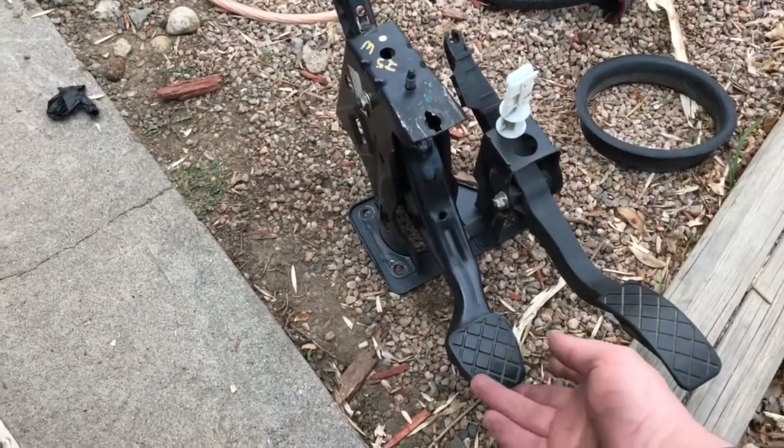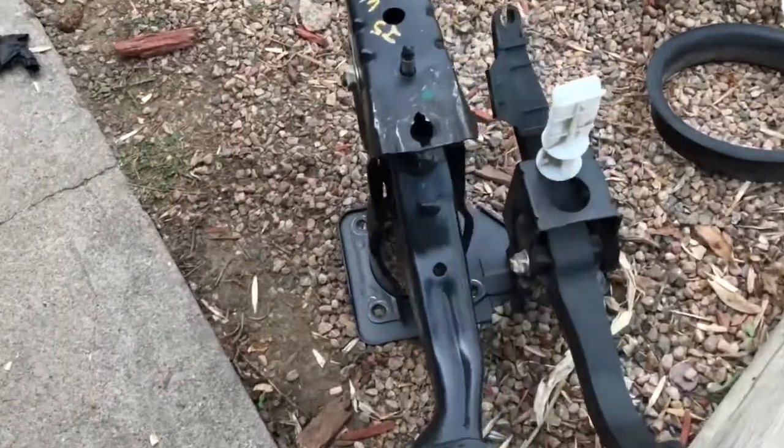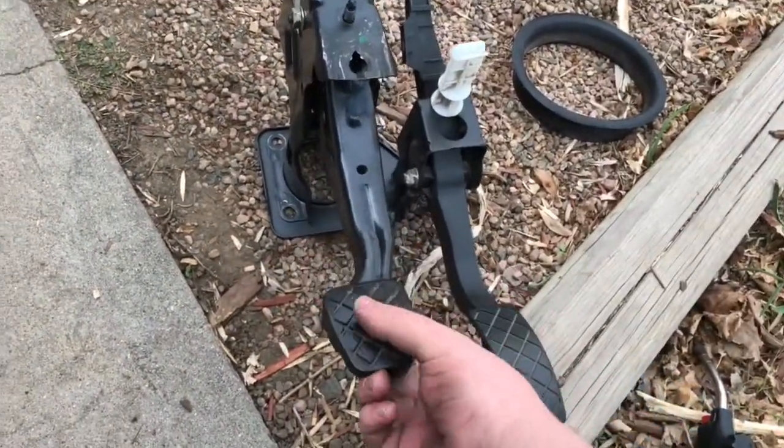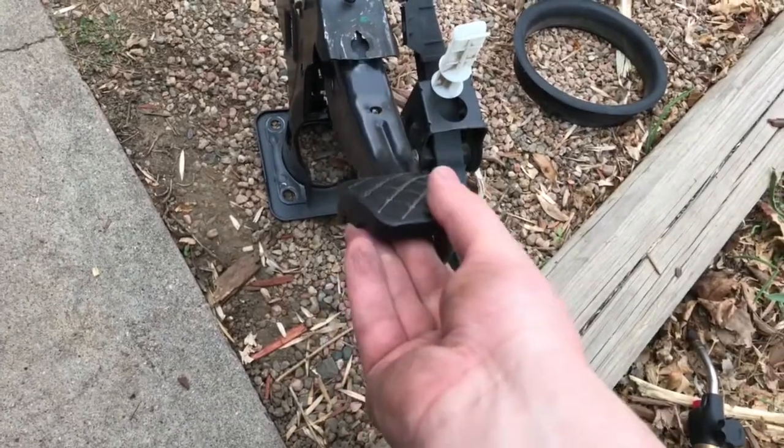Once it got pretty warm, it started kind of smoking. You can see the paint's got a little damaged there, but I was able to just yank it right off — just by pulling on it, and it popped off.